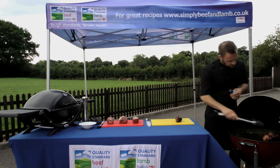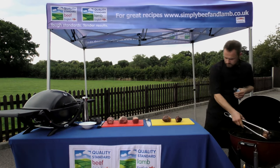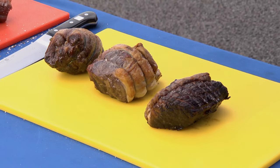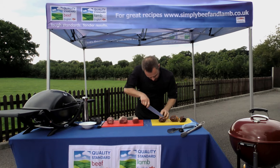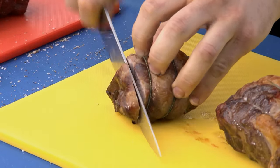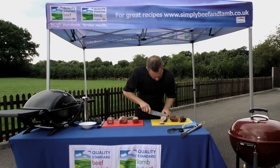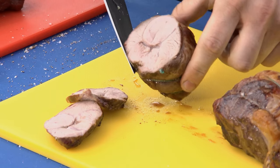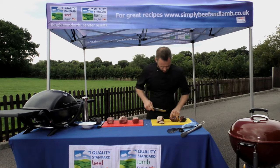So we'll put our beautiful little joints on the chopping board - topside of beef, topside of lamb, and then the thick flank of lamb. Now it's the moment of truth. Slice into these little things - beautiful. Starting with the thick flank of lamb: nice and juicy, nice and succulent. You can see we've got beautiful cooked lamb, cooked all the way through on the barbecue. Nice and juicy, absolutely perfect.